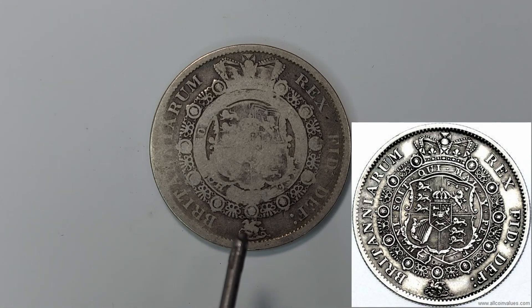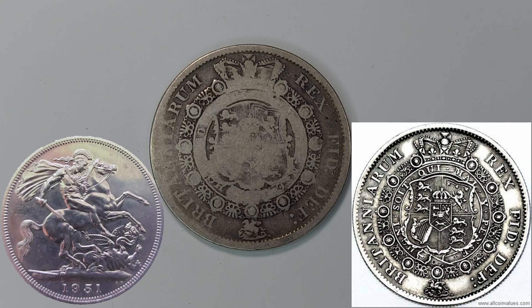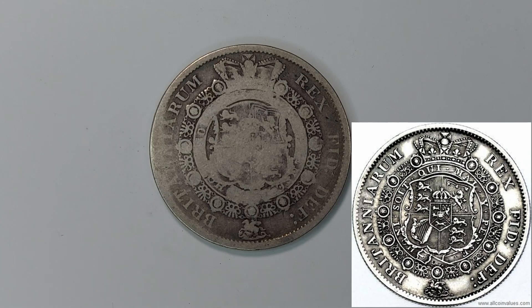Down at the bottom we have — I think that's a horse — yes, Saint George and the Dragon. You can see the horse with Saint George on top and the dragon laid beneath him, as you'll see in most typical British coinage. I'll put an image of my King George crown below so you can see that.